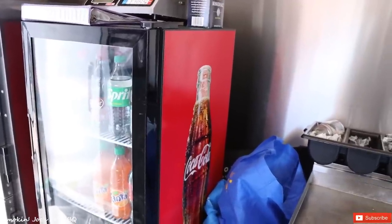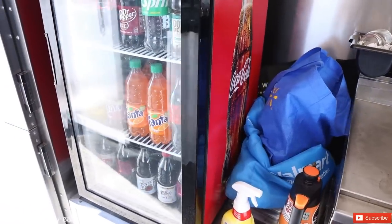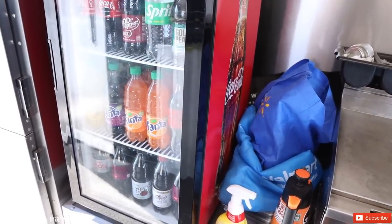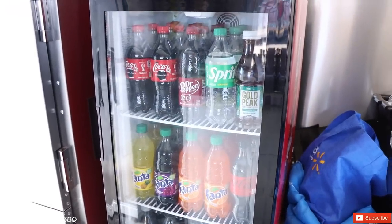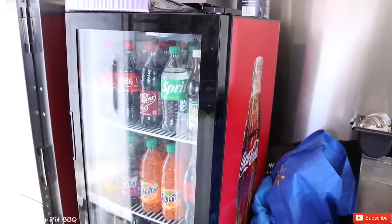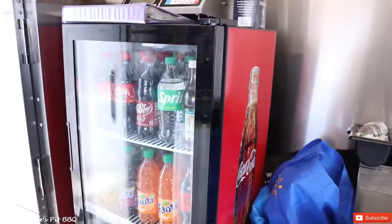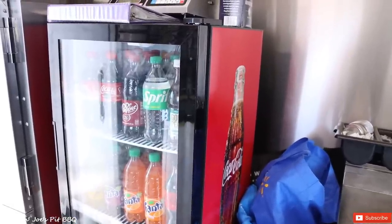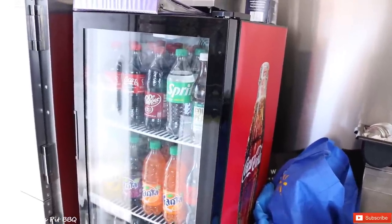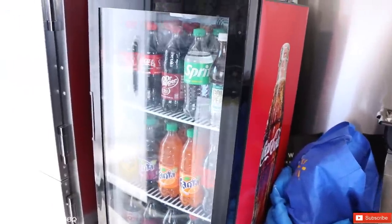Just an update: I used to have a fryer right here next to my griddle. I got rid of the fryer — it was a pain in the neck. We weren't selling a whole bunch of fries, so I ended up getting this cooler from Coke and we are stocking bottle soda instead of cans. That's something I'd recommend, especially in a food truck. When you use coolers with canned soda, you have to buy ice every single day — that's about $7 worth of ice that you really don't have to spend. So I picked up this fridge from Coke — I took the fryer out, sold it the same day, and put a fridge for our sodas.